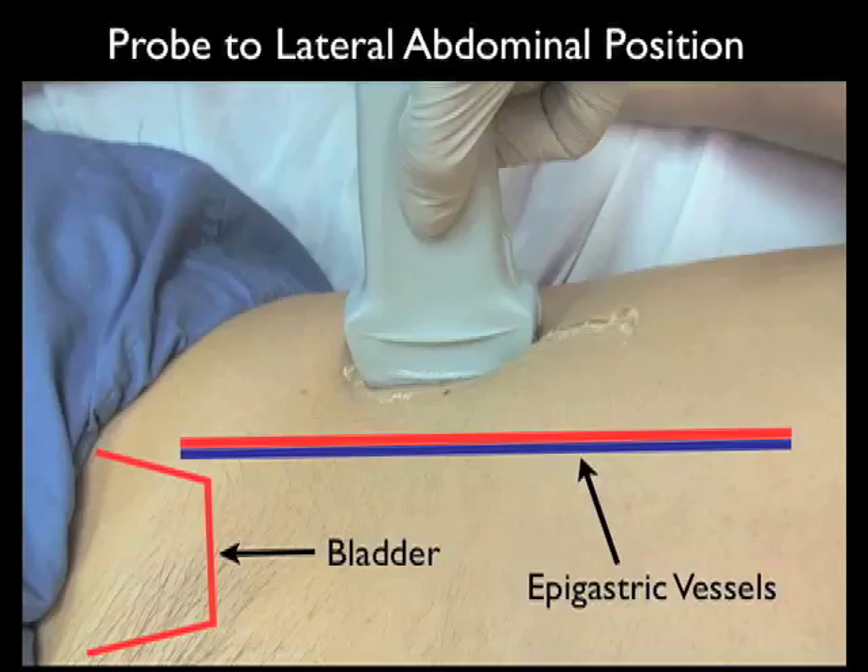We can see here that the probe is safely lateral to most of these structures. Thus, a paracentesis can be safely performed from this position on the abdominal wall.